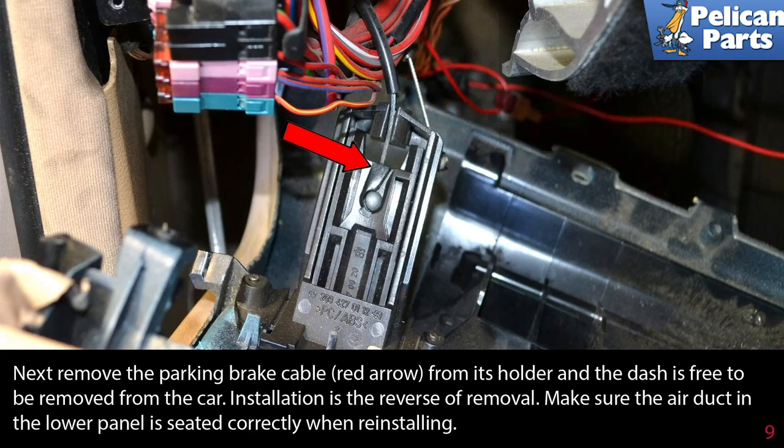Installation is the reverse of removal. Make sure the air duct in the lower panel is seated correctly when reinstalling.